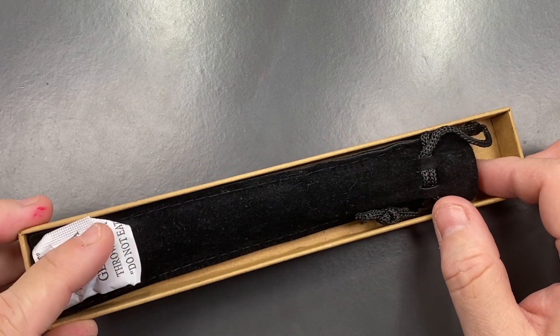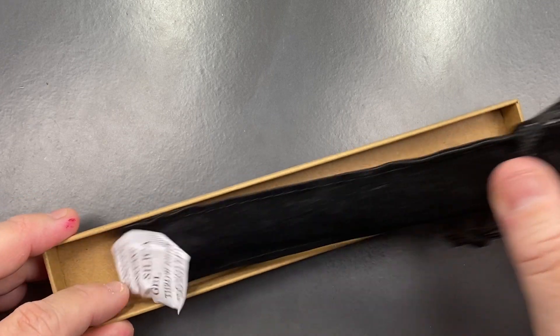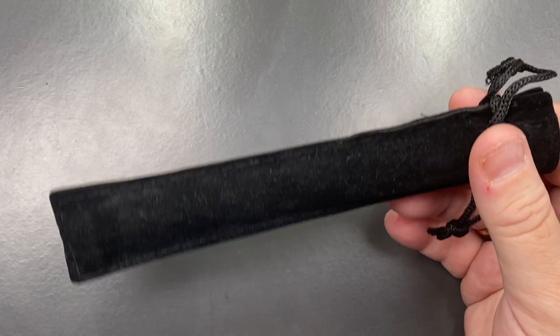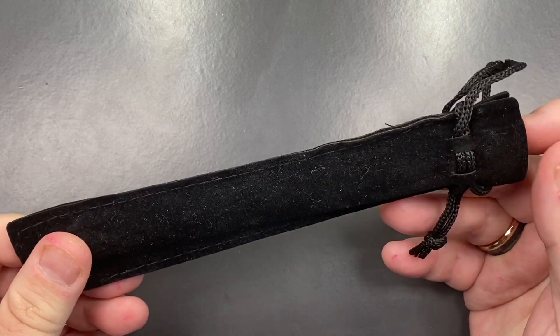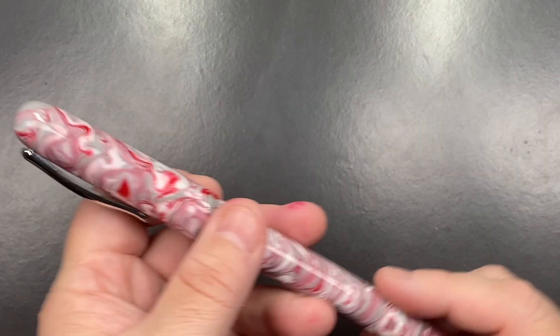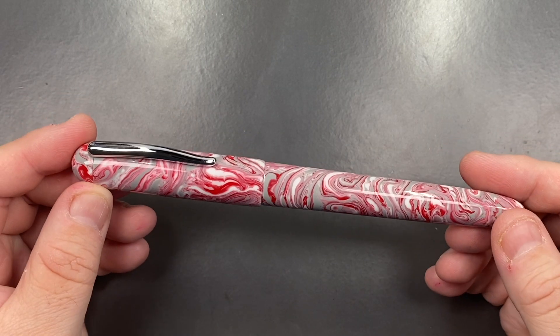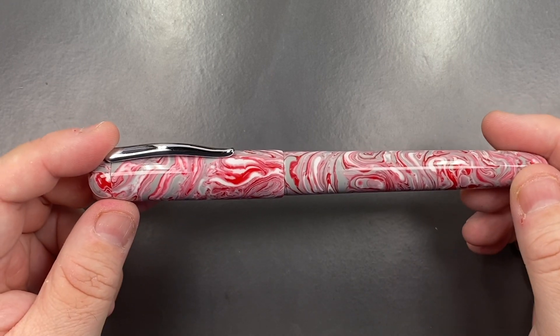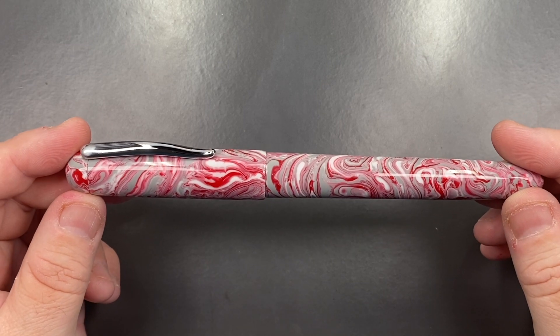Let's lift the lid on this box. You'll see here that you get a little silica gel packet just to keep everything safe and dry. And then you have a pen pouch, which Den provides with all of his pens. And if I remove the pen from the pouch, you'll see this beautiful pen with clip from Den — and this is the Aphrodite.